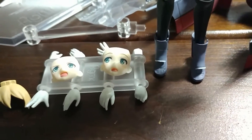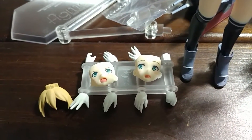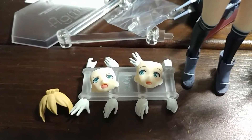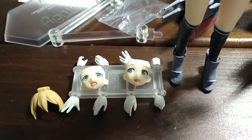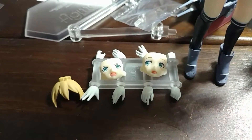She comes with two face plates: one for the surprised or embarrassed face plate, and another for the battle-ready face plate. And then four pairs of hands in addition to the default.